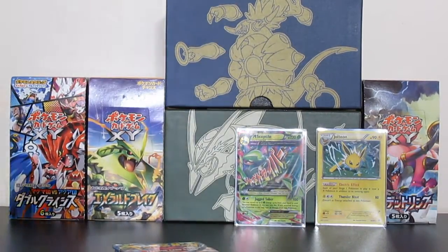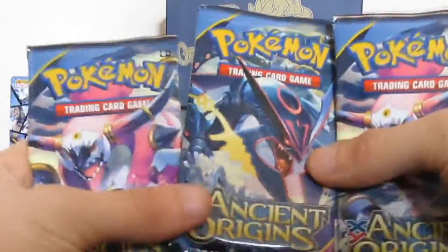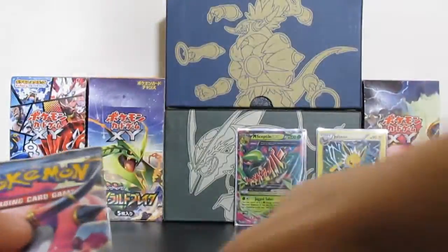We have Mega Sableye EX - really really cool. We've got 3 more packs left: two Hoopa Unbound and a Mega Rayquaza. Let's do this.